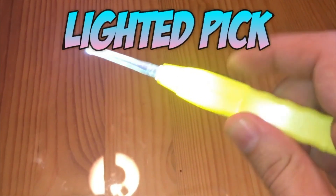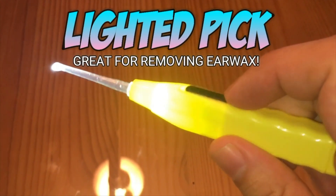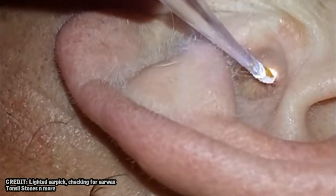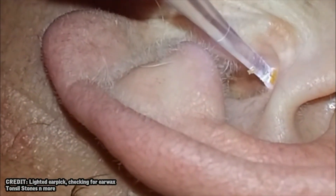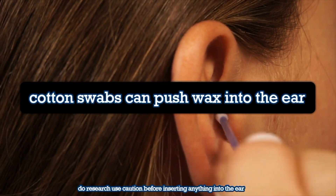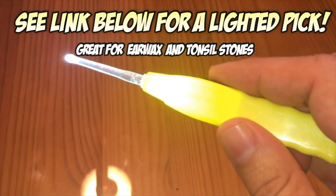Hey folks, for a great way to remove earwax, check out this lighted pick. Its shape gives you more precision, making it less likely to push earwax farther back into your ear, which is a common problem with Q-tips. And the light helps you see what you're doing. These picks make a great addition to your medicine cabinet, so check out the link below if you'd like to get one for yourself.